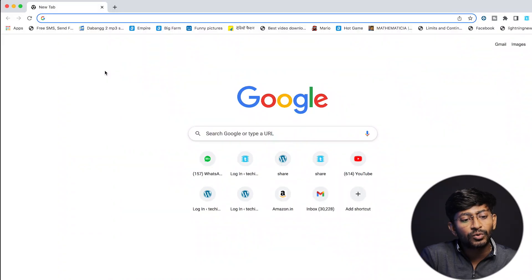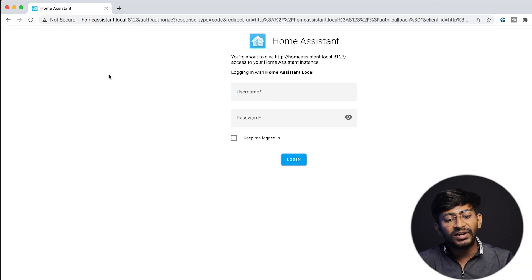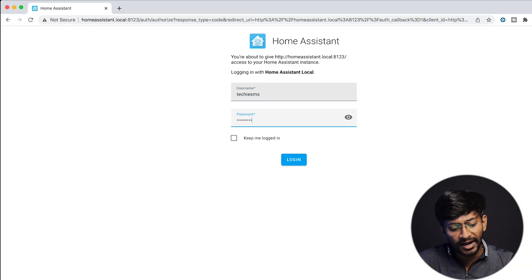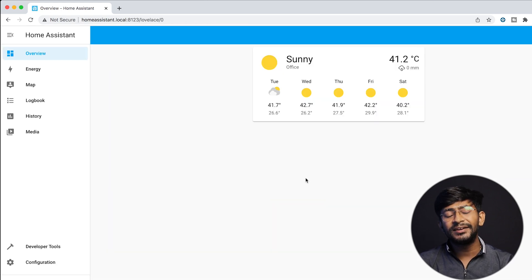First of all, we'll go into the Home Assistant dashboard by visiting the page homeassistant.local:8123. After that we'll log into the Home Assistant dashboard. Here is my Home Assistant dashboard.